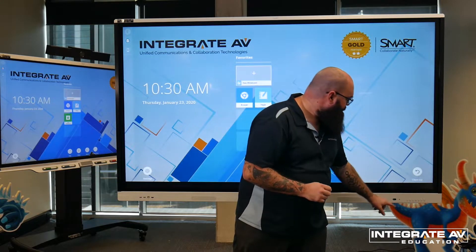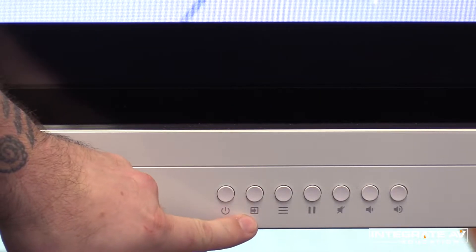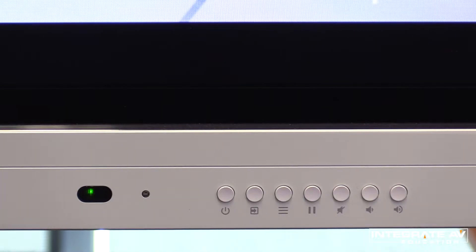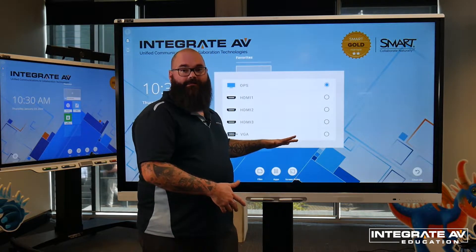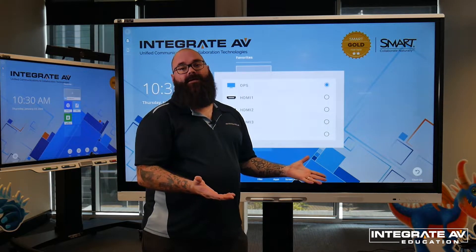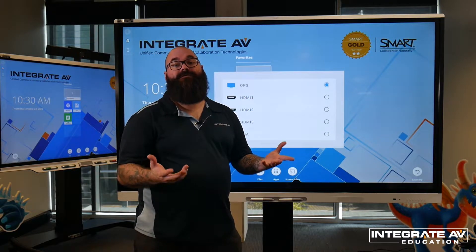Let's have a look at them. The power button is what we use to turn the panel on and off. The source button is what we can use to change what is on the screen. If I press the source button, I can move between the main screen and what's on my laptop or another connected computer. Anything that is illuminated in blue is an active source that I can choose.